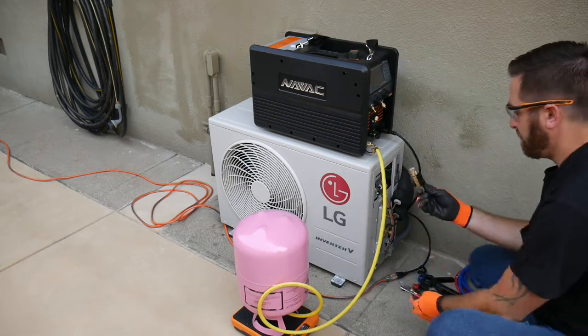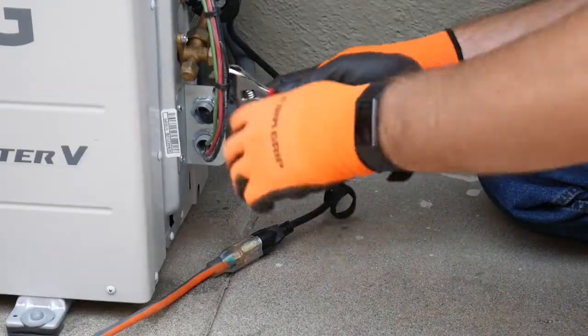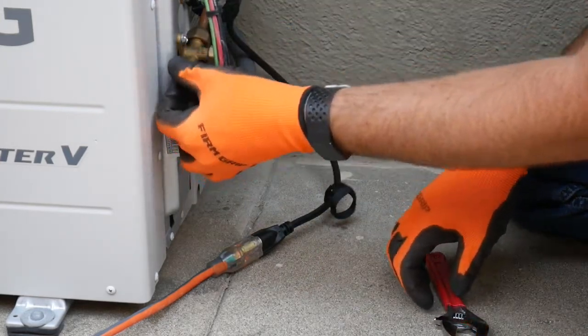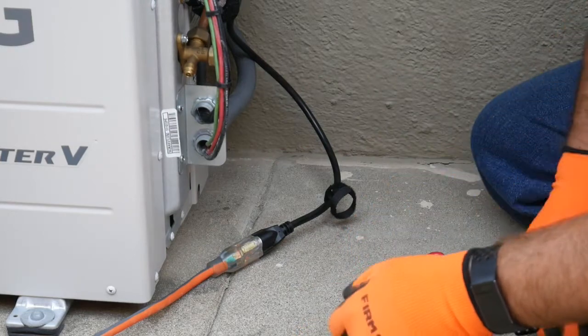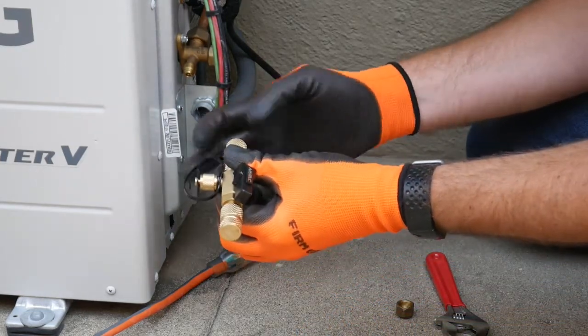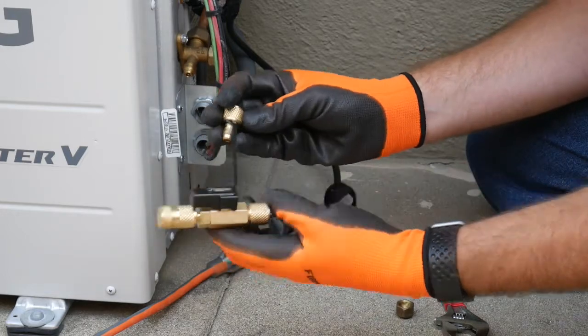Then we'll attach the valve core removal tool to the equipment access fitting. The two-piece design makes it easier to connect the tool in tight spaces.